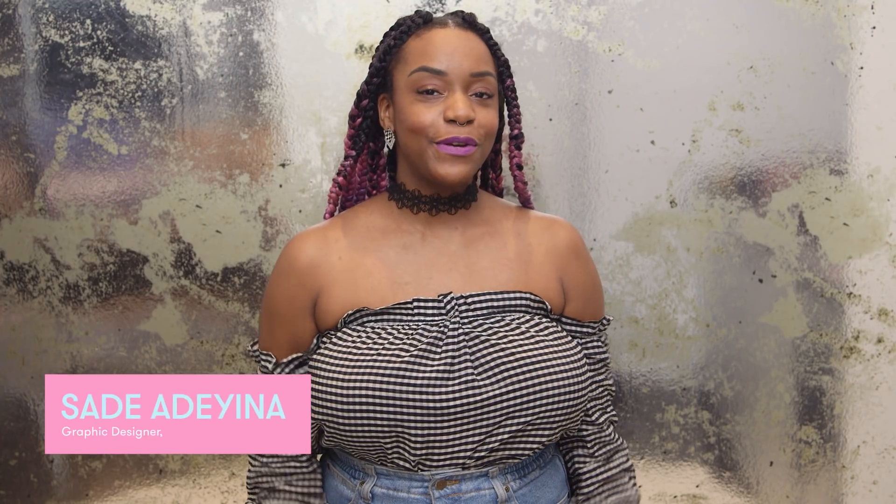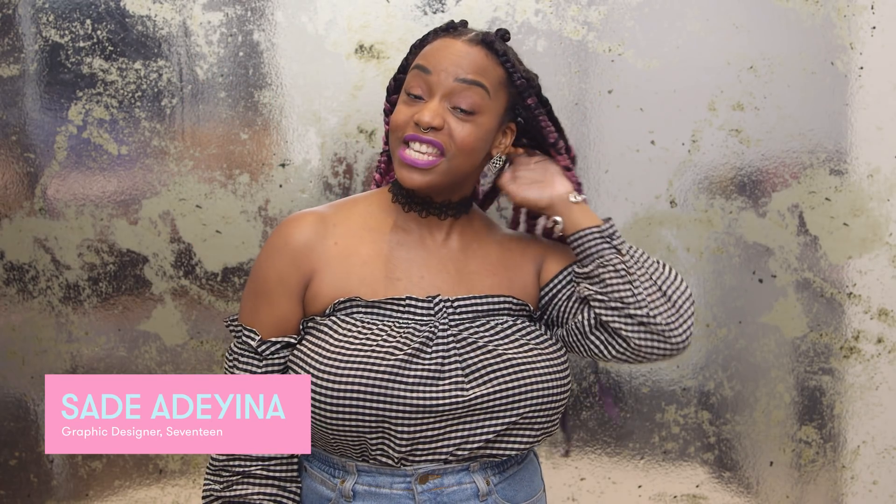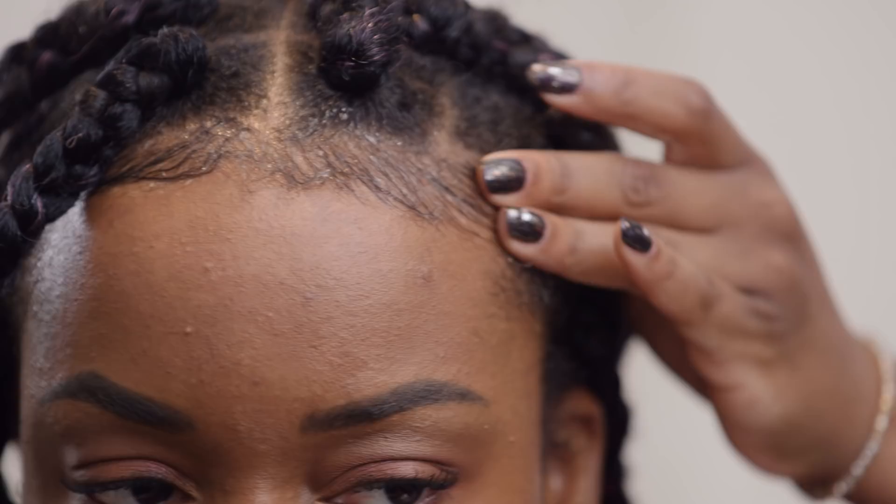Hello friends! Welcome to another episode of Lay Your Edges with Shauna. In this video I'll be showing you how to wear these super long box braids up into three awesome updos. First things first, keep your edges laid.